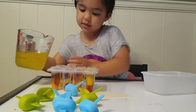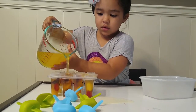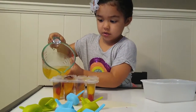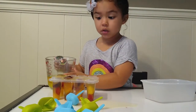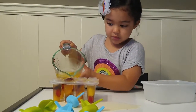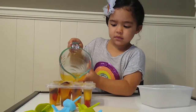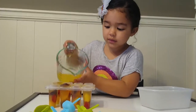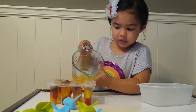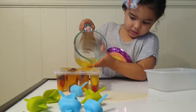Good job. Perfect. Keep going, you're doing great. Just a little bit in this one. Good job. That's fine. It's okay — we'll just have to clean up, won't we? That's enough.